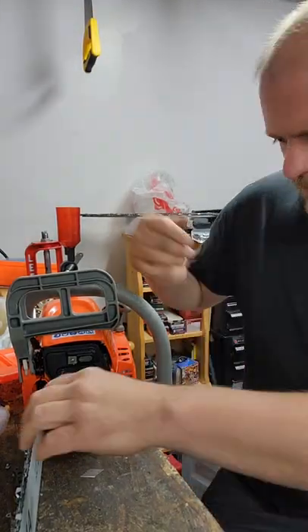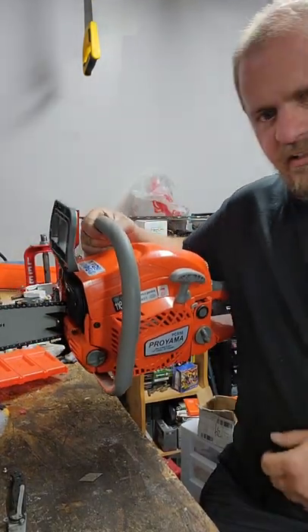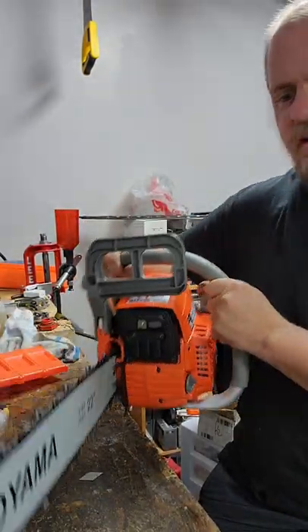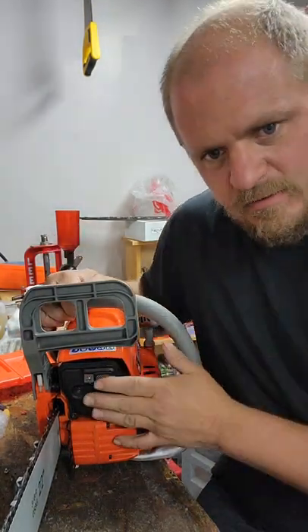Good afternoon YouTube. I've got this Crown chainsaw here, another Chinese one. This one I haven't run yet — I've had it for a while, but it has the EPA muffler on it.